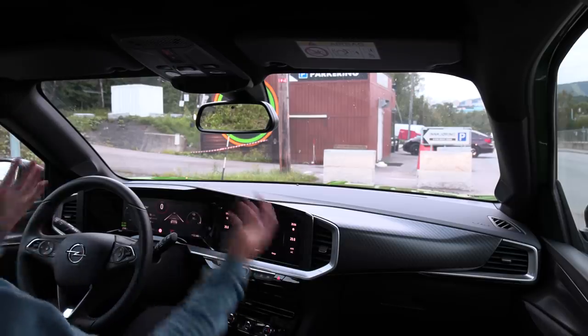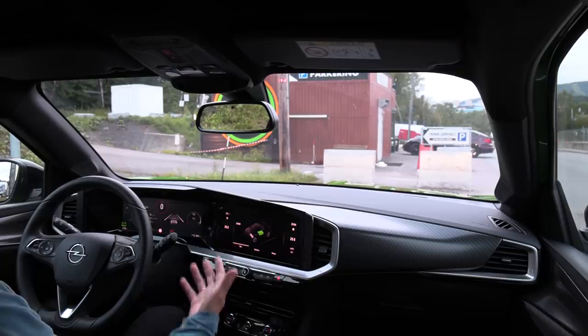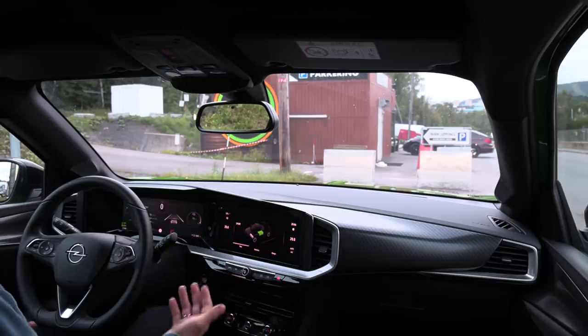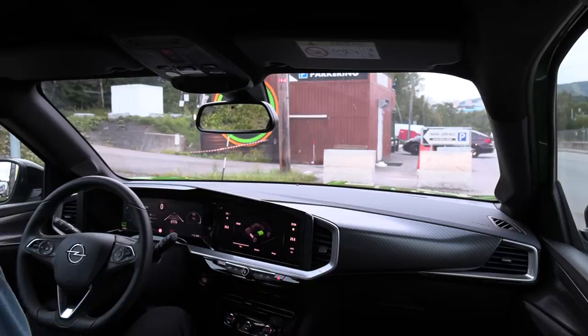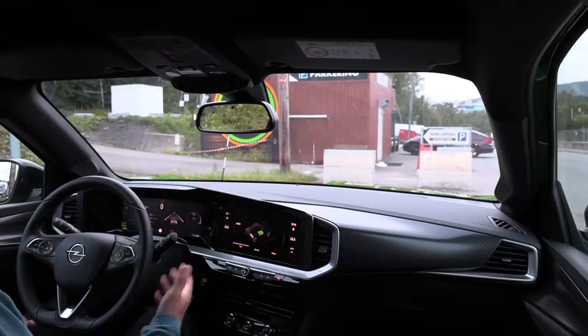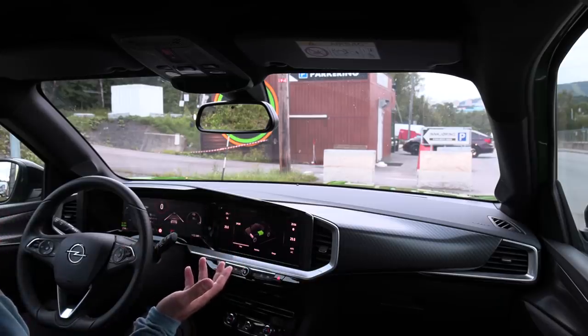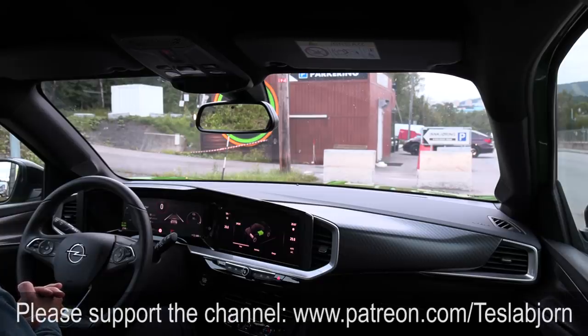So anyway, do you guys like this new format? Do you want more of it? Should I test like this for every car I borrow or should I skip some? I think I should test it, because when I do range tests of the same PSA or Stellantis platform, it's not that different — same for the MEB platform with the same battery and same motor. But what I found out is that this one, the EC4, and the E28 — they sound and feel and ride quite differently. So that's why I think it's important and interesting to test this. Let me know what you guys think. Hope you guys enjoyed this video — as always, thank you for watching and talk to you later.